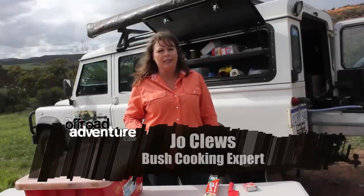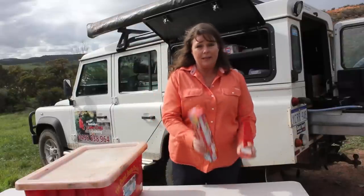Hi, welcome to the Off-Road Adventure Show. I'm Jo. I've covered the three basic things that I won't leave home without, which is foil, a sharp knife and matches.